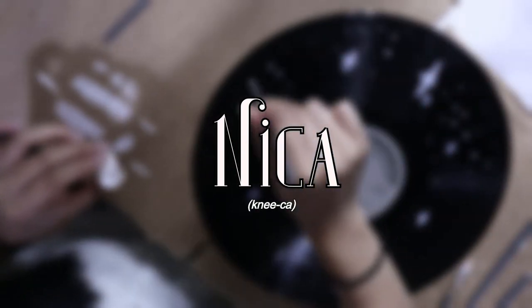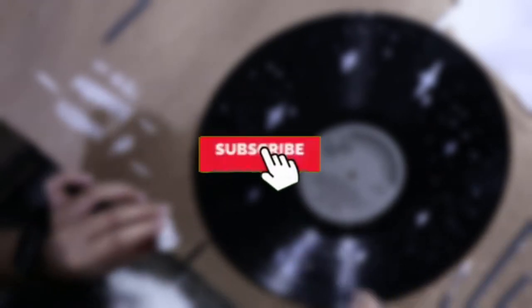Today I'm going to be doing a fun project of painting vinyls. But before we continue, consider subscribing if you like the content and would like to stick around. Anyway, let's get on to the video.